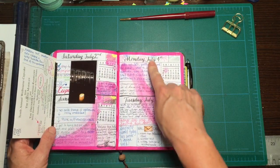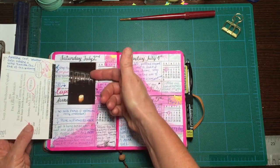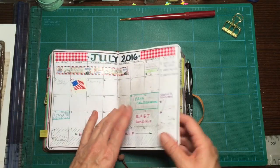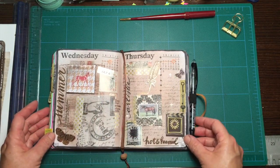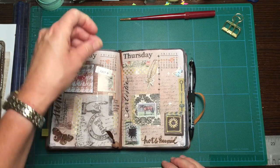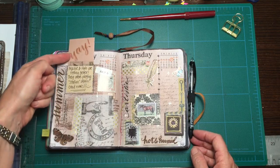I still wasn't happy. I was trying to fit two days on one page, which was not really working — I was definitely running out of space. So I went back to my vintage-y style because I just like it better, and that's sort of where I am at the moment.